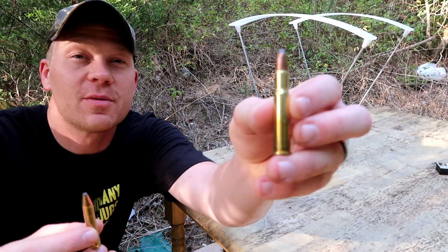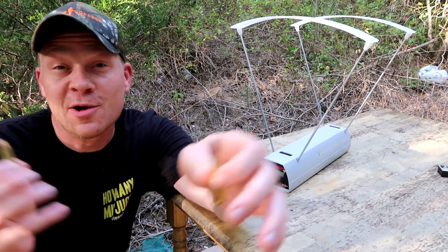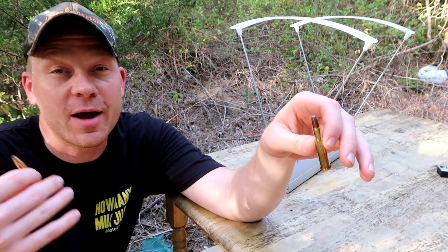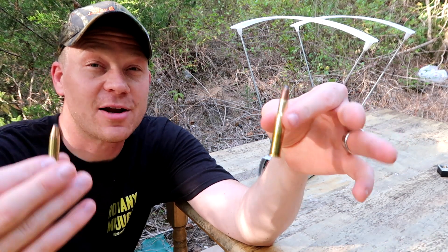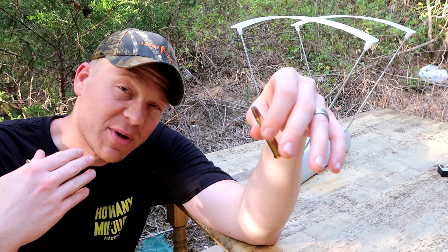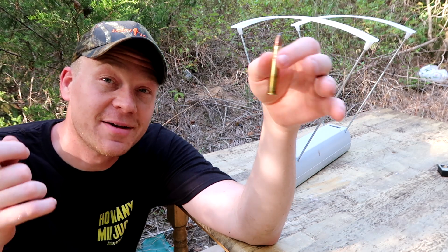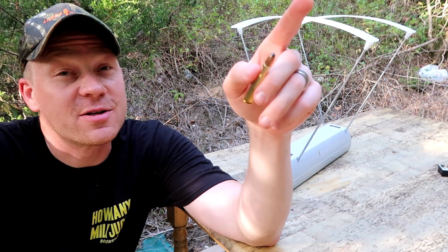There you have it — those were the chronograph numbers between the 30-30 and the 350 Legend. In this test with these rifles and that ammo, the 30-30 was going just a little bit faster. Is that enough to make a difference in dropping a whitetailed deer or something even smaller? In my opinion, probably not. Me personally, I would rather have the 350 Legend in an AR platform, but I know some of you old school guys like to have that cowboy action of the lever action. With me, the AR has so many more possibilities as far as mounting optics and all kinds of other stuff. I love the 30-30 and we have one, but if I had to pick between the two I'd probably go with the 350 Legend. Let me know what you guys think in the comments down below.